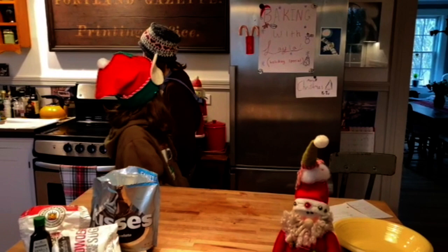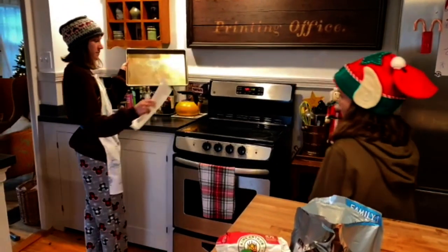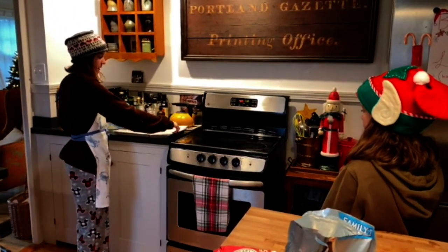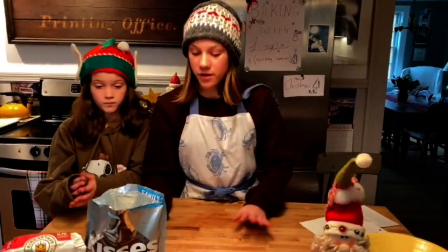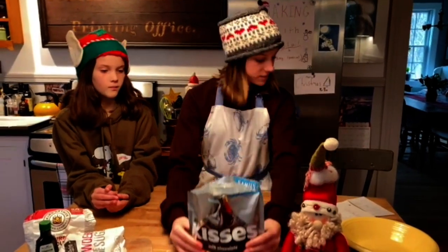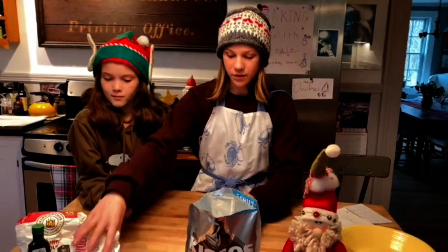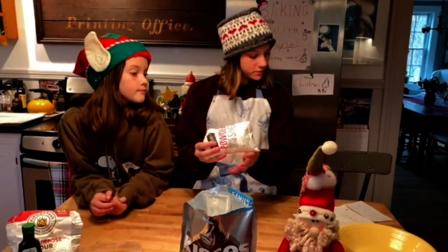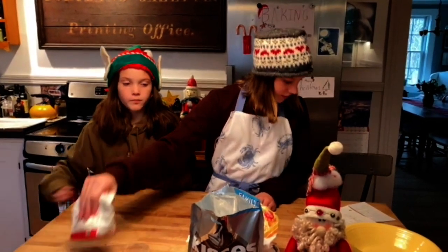First we're going to go over the first steps. You need to preheat your oven to 400 degrees and get a baking pan and cover it with parchment paper. Once you've done that, we will go over your ingredients. First you need 10 Hershey's Kisses, second you need 1/4 of salted butter, then you need 2 tablespoons of powdered sugar, then you need 1 teaspoon of vanilla extract.